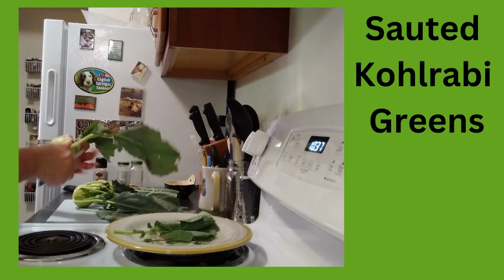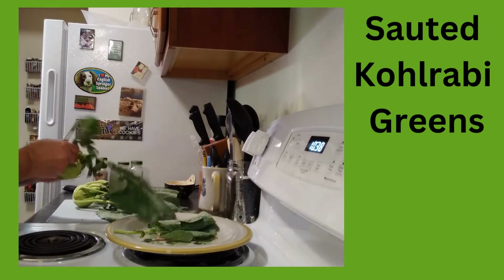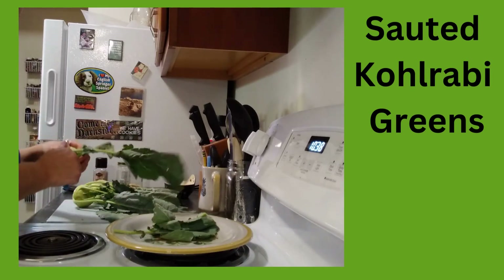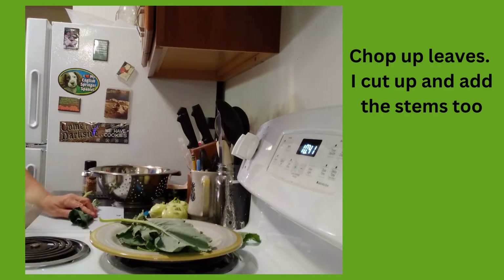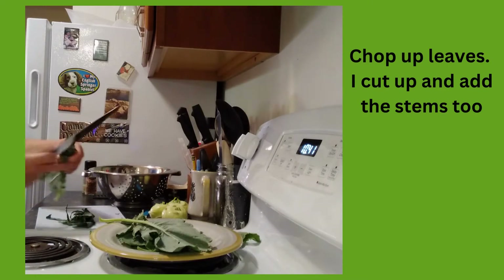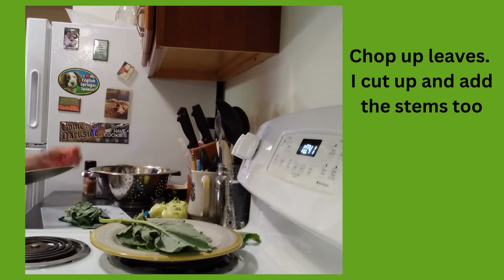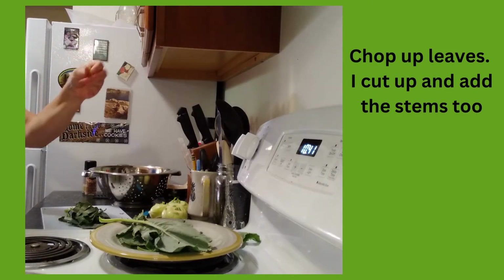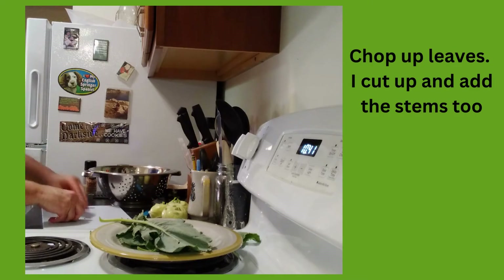So I'm just taking the kohlrabi leaves off. A couple of leaves are a little bit buggy, so I'm picking out some of the better leaves. Next step in preparing our kohlrabi greens is to grab a small handful, roll them up, and just cut the greens into smaller pieces. The size is what you'd like. I'm also including the stems. They're a little bit fibrous, but they actually have a very good flavor. Then I'm just going to pop them in my colander so I can rinse everything off.